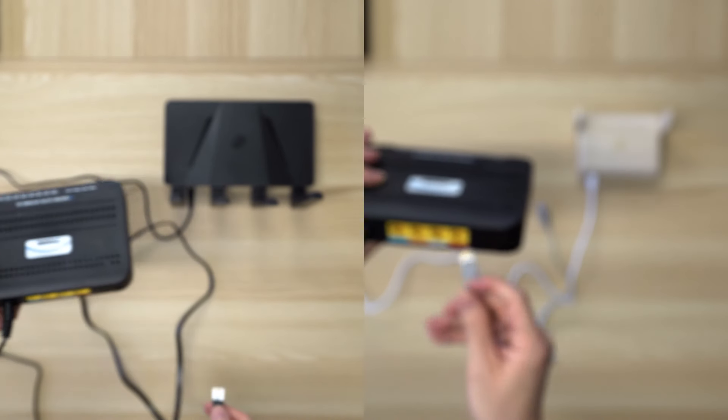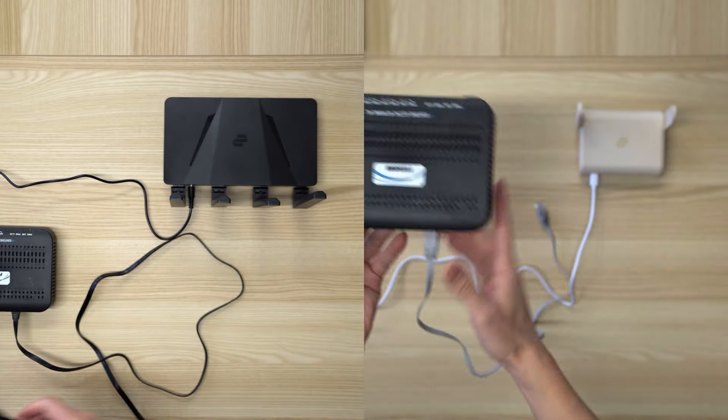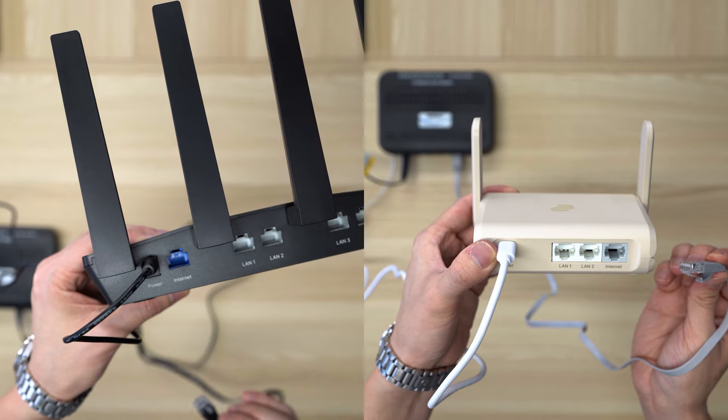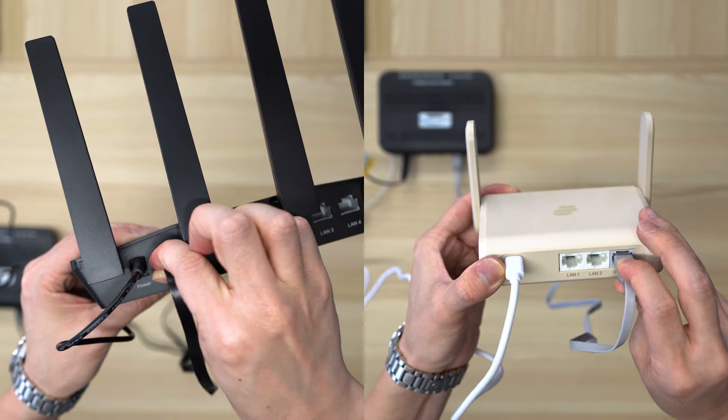Take the Ethernet cable and plug one end into your existing router or modem's LAN port. Plug the other end into the AirCove's internet port. Wait around one minute for the router to start up.